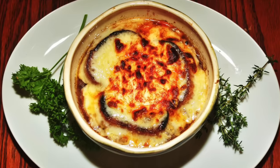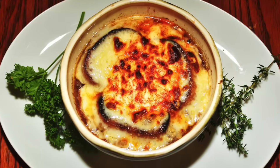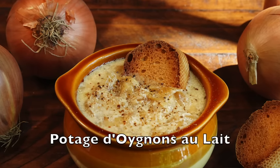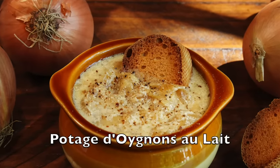Onion soup is one of the timeless staples of French cuisine, but the way that we eat it today with Gruyere cheese melted on a crouton floating on top of the soup — well, that's actually pretty modern. So I decided I wanted to see what onion soup was with this recipe from the reign of Louis XIV for potage d'oignons au lait, onion soup with milk.